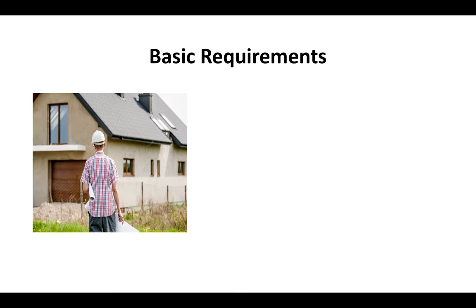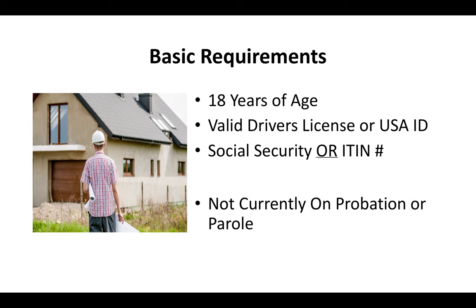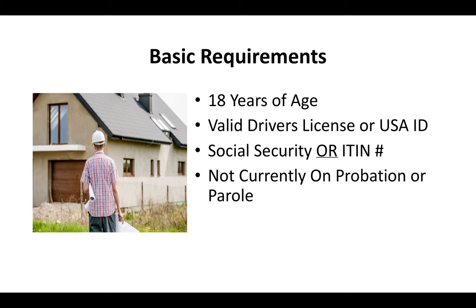The basic requirements are that you have to be at least 18 years of age, you've got to have a valid driver's license or US ID, you've got to have a social security or ITIN number, and you can't currently be on probation or parole.